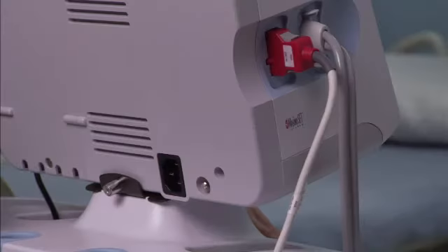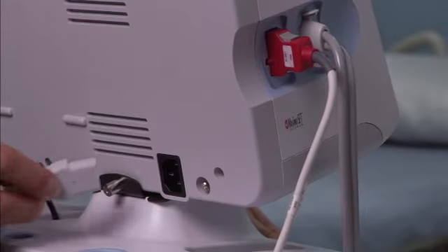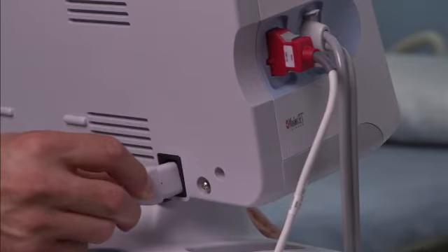New batteries are only 30% charged, so be sure to connect the device to AC power immediately after inserting a new battery.